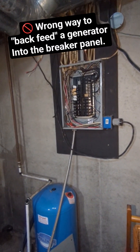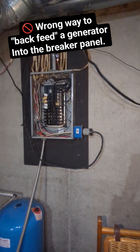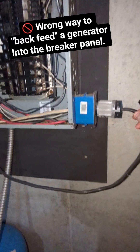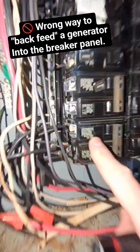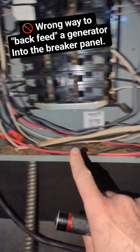Here's an example of an improper installation of a back-feed cord for a generator off the breaker panel. Here's the cord — they hook this up to an outlet, and it's currently connected to the breakers. This double-pole breaker right here is improperly double-lugged, but it's on right now and it's feeding it.